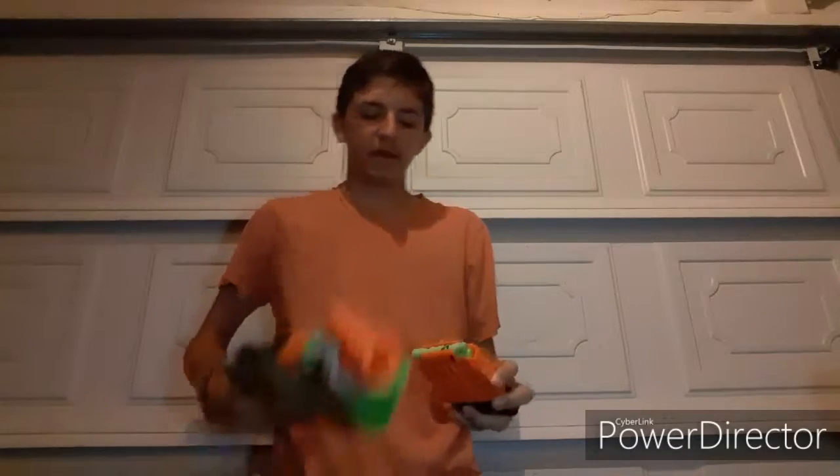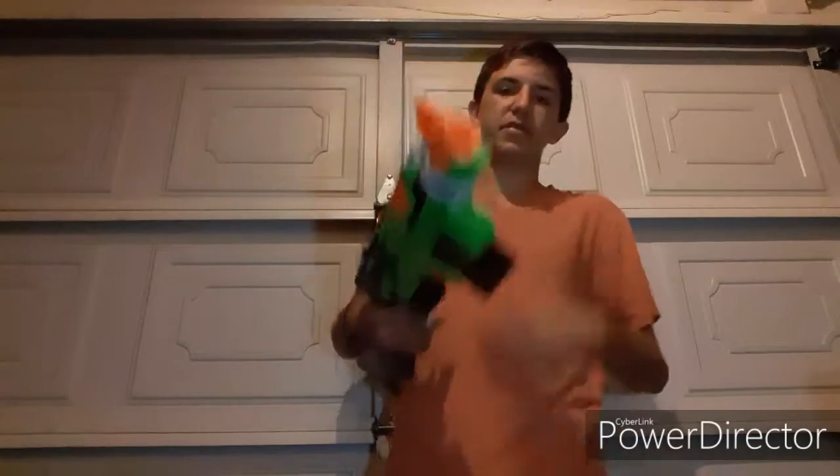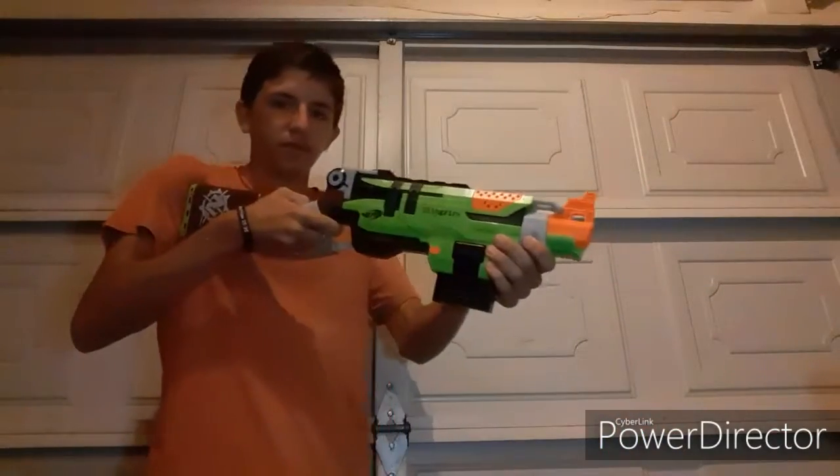Originally it came with a six-round magazine — this one's just spray painted a little bit — and it came with this many Zombie Strike darts. You primed it and then you fired it.